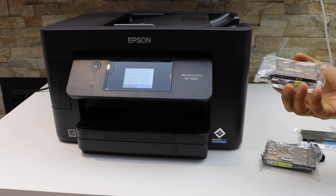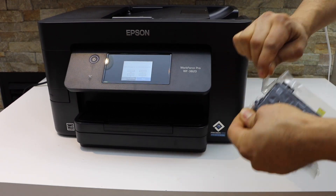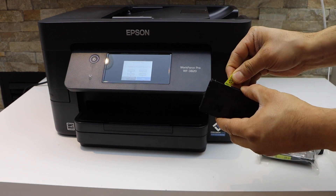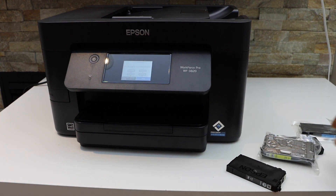We get a set of four ink cartridges. Take the ink cartridges out of the plastic packaging. Also remove the yellow sticker, that's the seal, and repeat this process for all four ink cartridges.